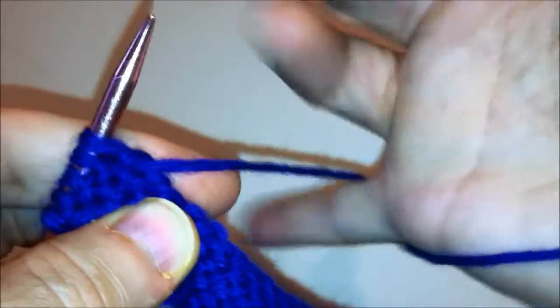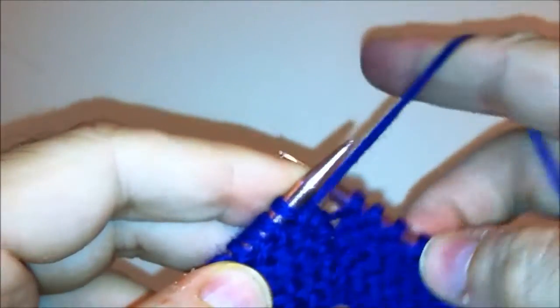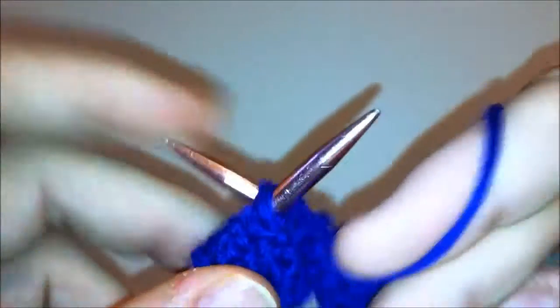Having really good tension is crucial in order to be able to get the purl stitch to work and move.